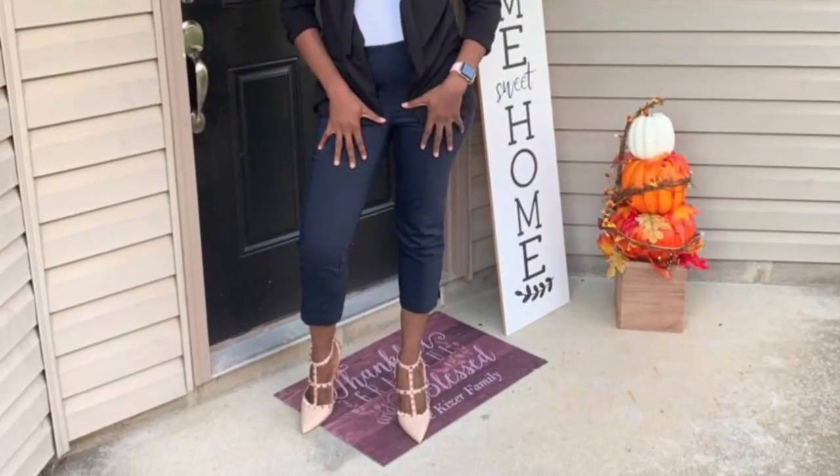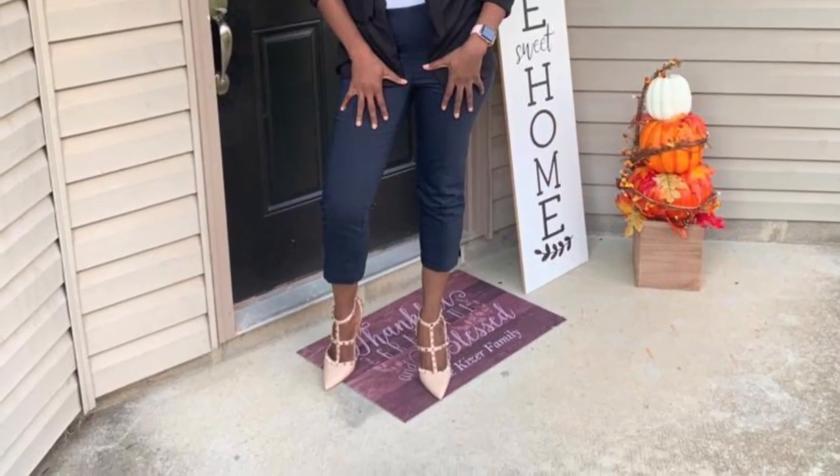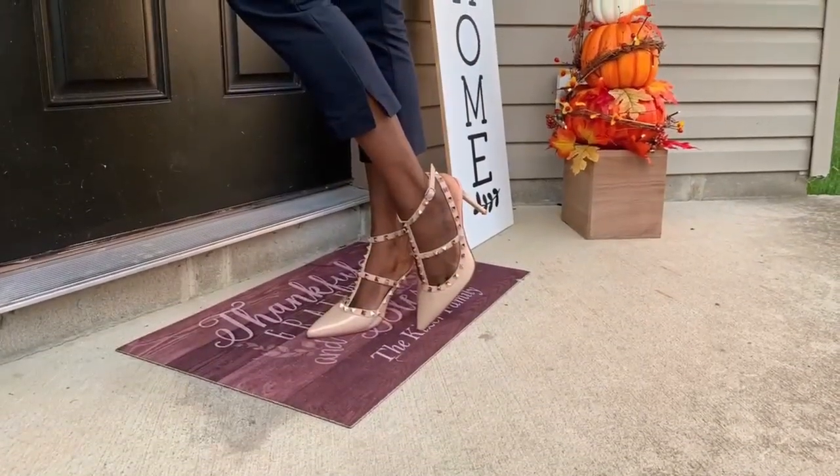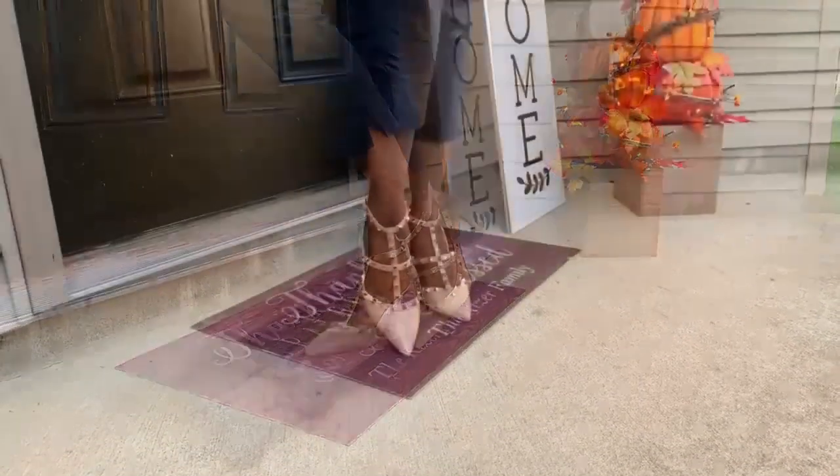Hey beautiful people, welcome to my YouTube channel. Today in this video, I'm going to be doing a review of the Vokosi shoes. These shoes were sent to me by Vokosi themselves, so thank you Vokosi.